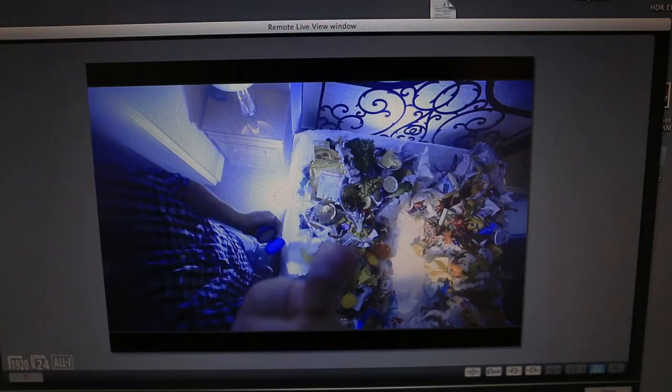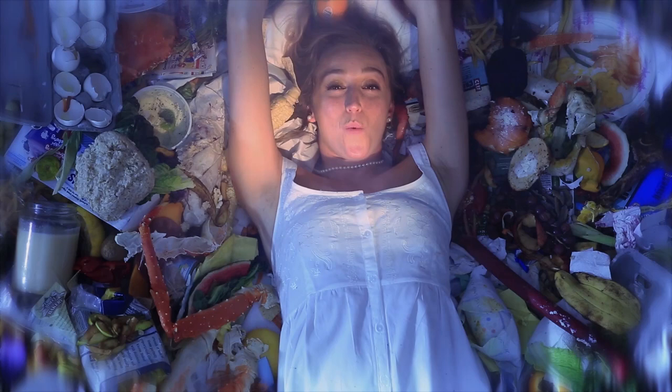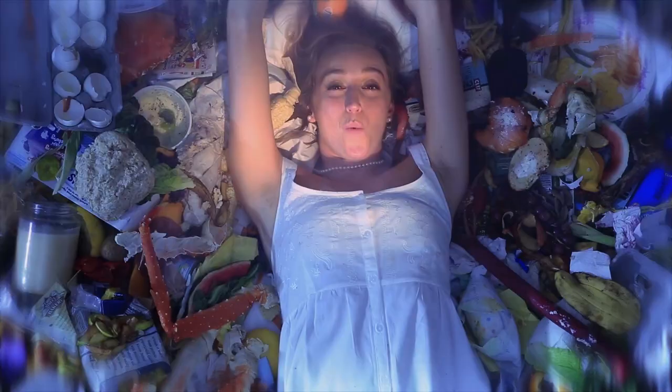My last suggestion was to rub Vaseline on the corners of the lens. We want this to be a dreamy world that she's living in, so the Vaseline will blur out the edges and make it look a little more dreamy. Here's her opening dialogue in our lighting setup. I punched in for a close-up to cut with that long shot and picked up some tight shots of the trash to cut with the opening scene. Let's listen to her prose as she lays in her bed of garbage.